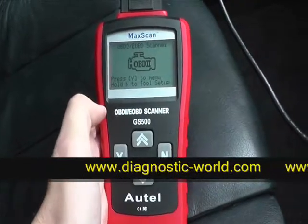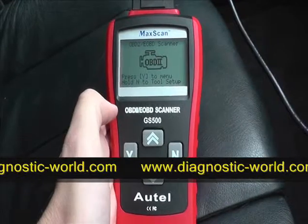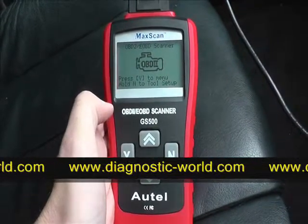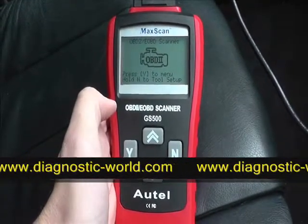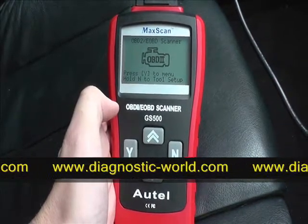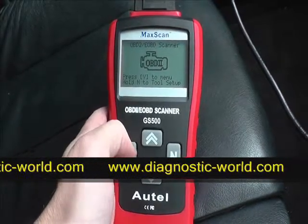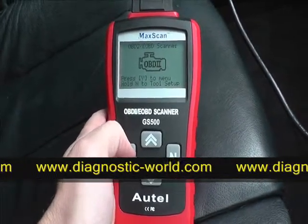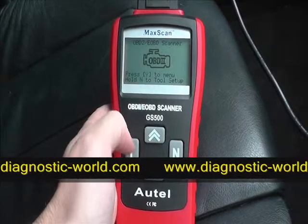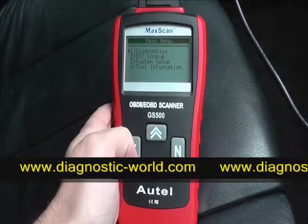Here we are in the vehicle. We're going to diagnose any fault codes that may be occurring and also clear any fault codes using the Holden GS500 OBD2 and EOBD scan tool. This tool is a max scan and will work with any petrol vehicle from 2001 and any diesel vehicle from 2004.